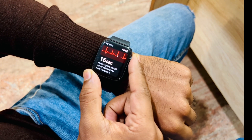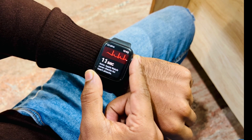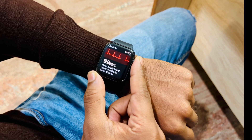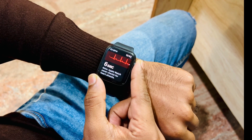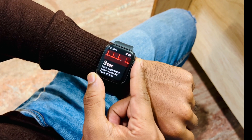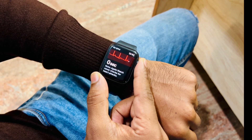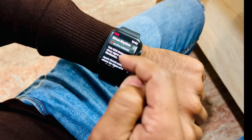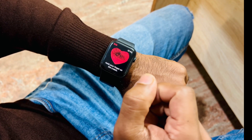Let me show you the result. It basically takes 30 seconds for measuring your ECG, and you can even export this as a PDF file for your doctor. Now it's done and I will show you on my phone.